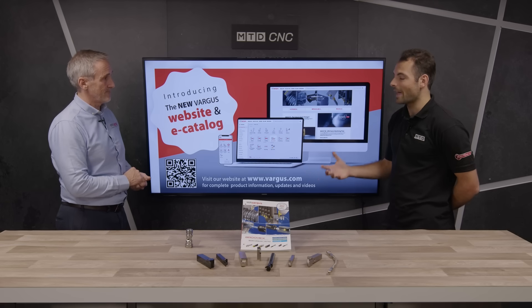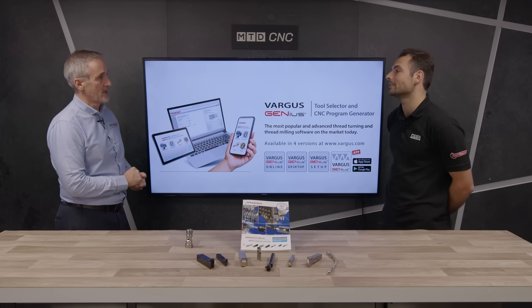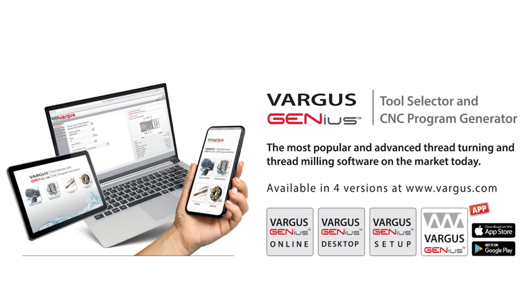If people want help with programming, applications and support with these tools, how can they get that? That's where we come in — we do have the Vargas Genius. The Vargas Genius was developed for a threading cycle programme, so our threading application for the VGCut range will be on there. Apart from that, the other products won't be on there, but we can help — we'd advise you to give us a call and challenge us to do the job.